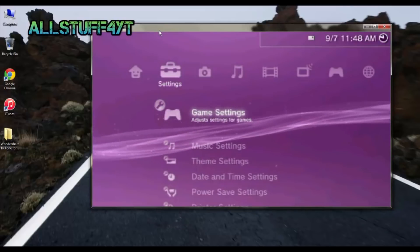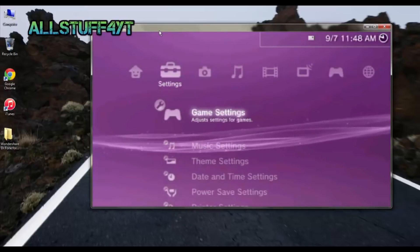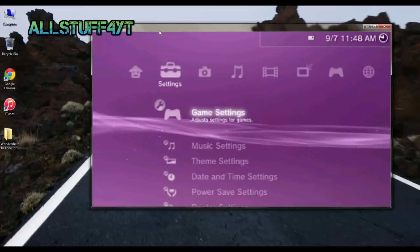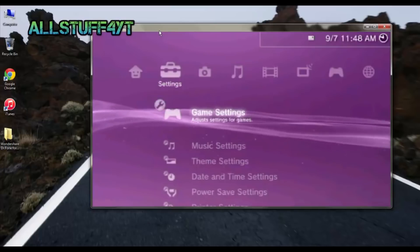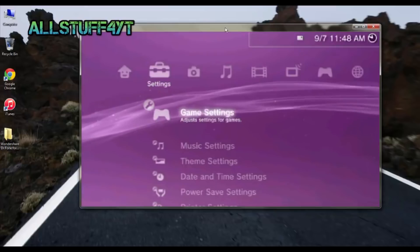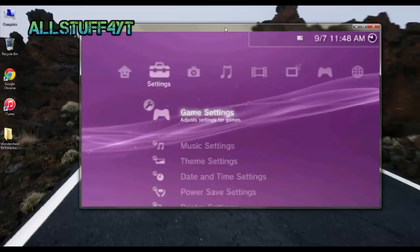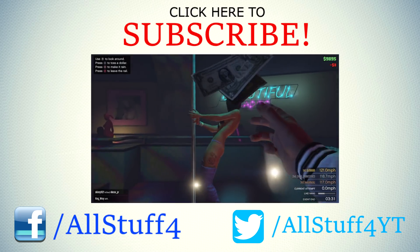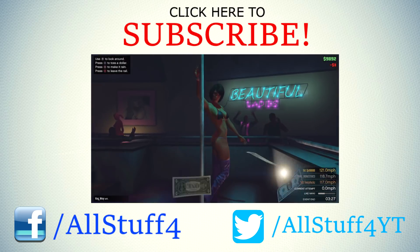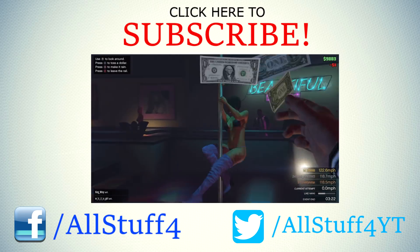I hope that's not confusing to you, and if it is, please comment in the section below and I will try to explain it a little better or answer your questions. This is pretty much it — it's as easy as that. Go ahead and like, share, comment, and subscribe to my channel. Thank you, take care guys!